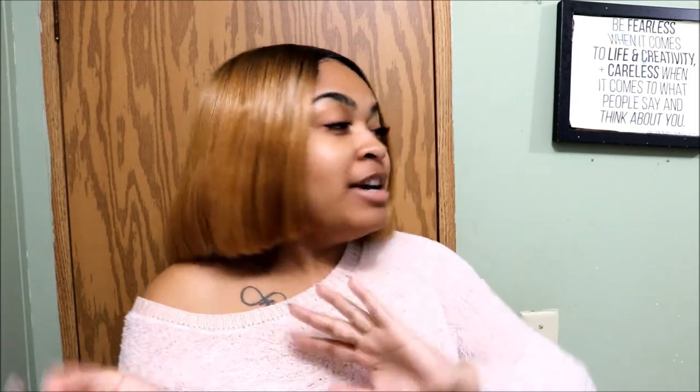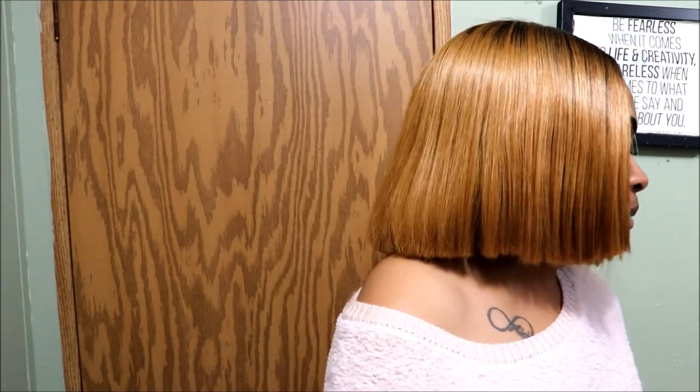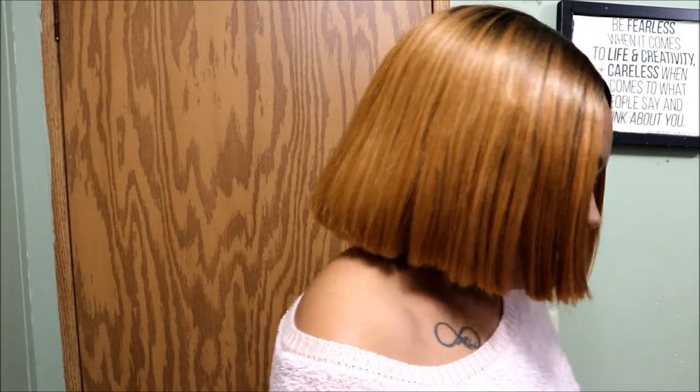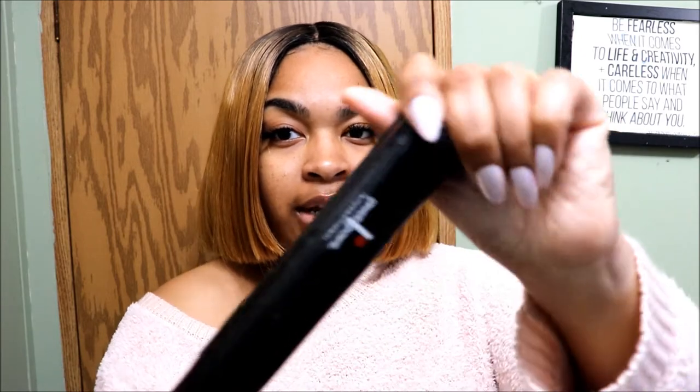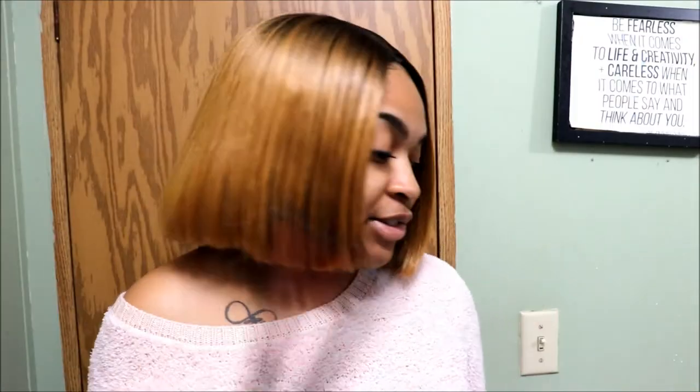I'm gonna demo me curling this hair. My mirror is right here so I'm gonna be looking kind of off to the side but coming back and talking to y'all. Let me unplug Alexa — you might hear an echo because I'm in the bathroom recording. I'm going to plug this up; I have a Paul Mitchell flat iron but this is just the flat iron that I got from cosmetology school — it's a Pivot Point flat iron.